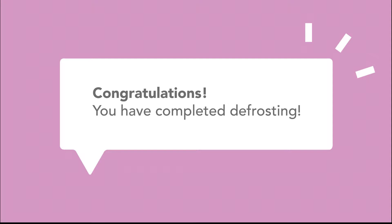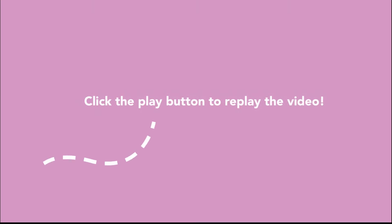Congratulations, you have completed defrosting. Now you can click on the video to repeat, or you can click on the next button for the following topic.